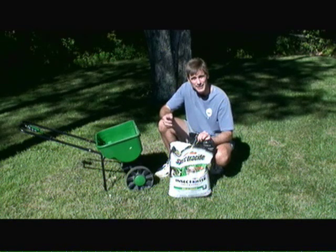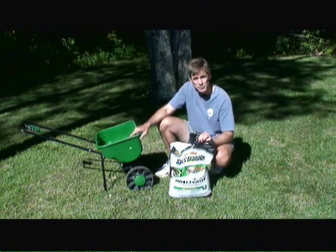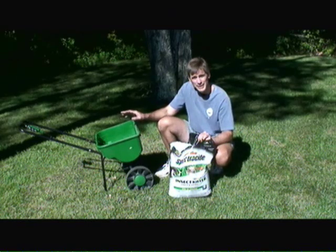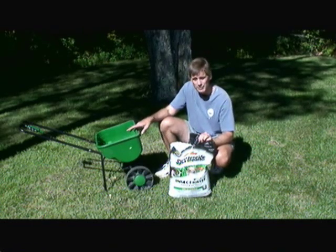The best way to apply any type of insect killer is with a spreader. I'm using a Scott Speedy Green 2000 spreader here, and I've set the setting on it to about three and a half, so I'm going to apply approximately 1.2 pounds of Spectracide Insect Killer per 1,000 square feet of coverage.